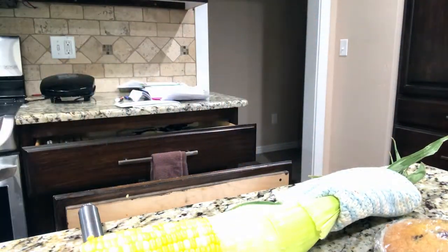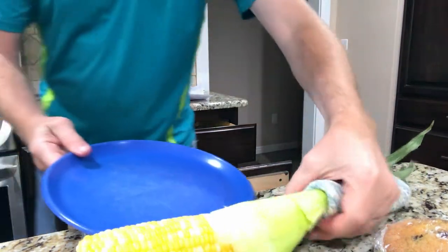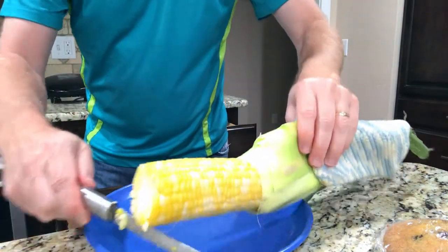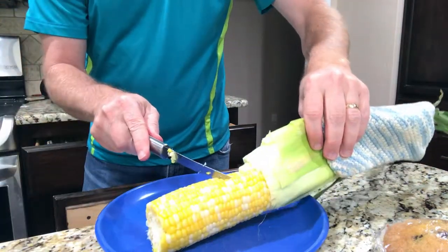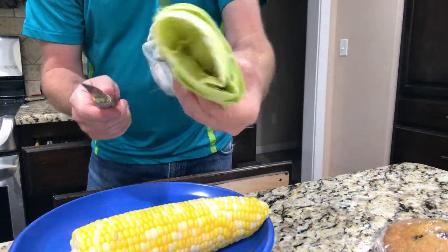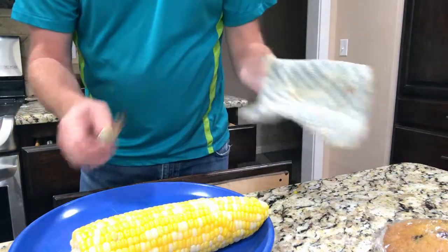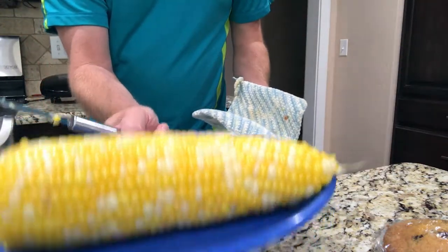Let me get a plate real quick. There you go — you squeeze it out, pull it right off the cob, throw away the husking part, and there you have it — the corn is done.